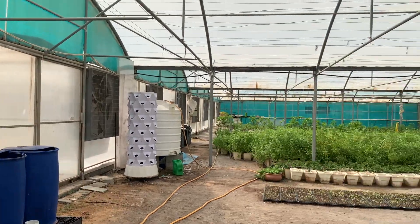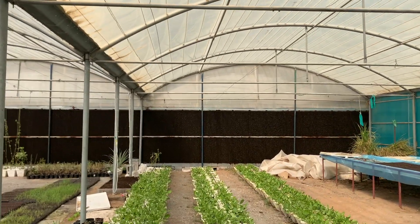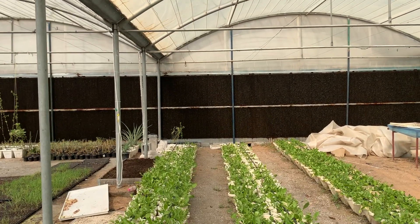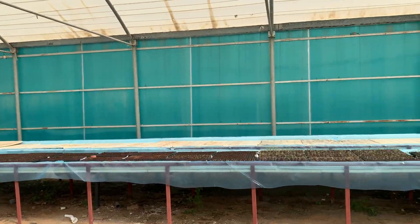In such weather, especially when it's so hot, how do you manage the climate? We are dealing with something called CEA — controlled environment agriculture. This greenhouse is a controlled environment where we control all the parameters of growth: light intensity, humidity, temperature, water temperature, air temperature, and nutrition. It can be done 365 days a year with a perfect climate control greenhouse. Those are the fans on this side, and the brown wall opposite are the cooling pads — they maintain the temperature inside and keep it from getting too hot.